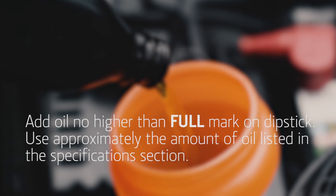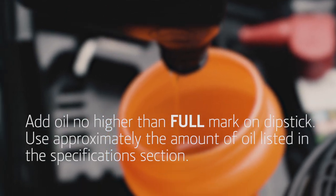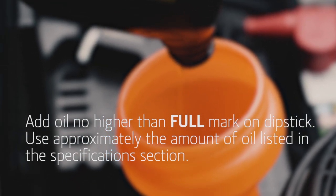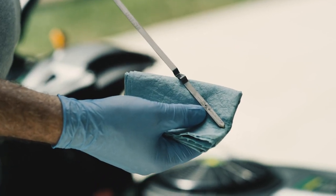How often should you change your oil? John Deere recommends an initial oil change after 8 hours of use — this is sometimes called a break-in oil change. After that, change oil at least once a year, and more often if you mow in dusty conditions. Your operator's manual will have the recommended maintenance schedule for your mower.